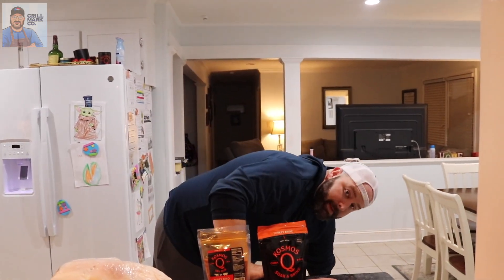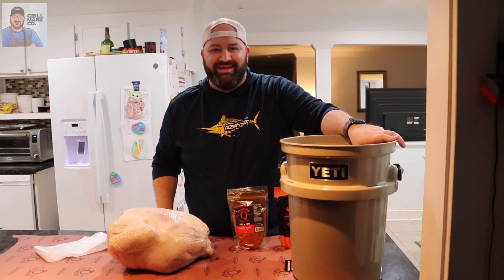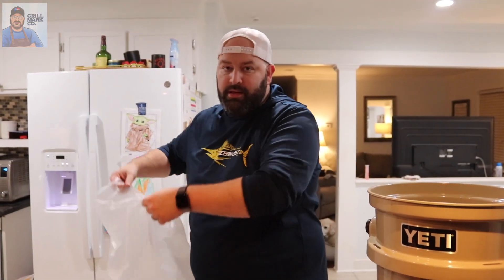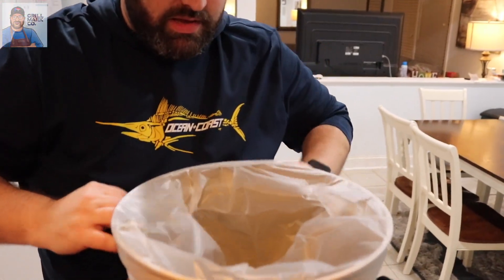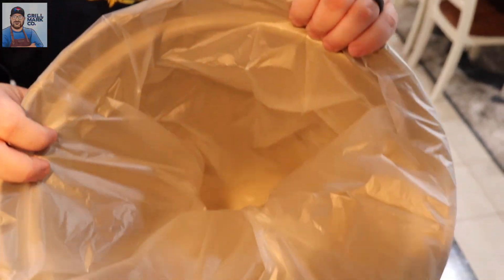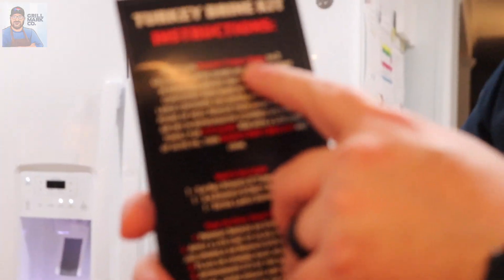The best part is my bougie Yeti bucket is making a return. We're going to put the brine bag in the Yeti bucket like so. Turkey's going to go in here. The instructions say to mix two cups of Cosmo Q's turkey brine to two gallons of water. Based on Cosmo Q's YouTube channel, it's about one cup per 10 pounds, so we're going to be using two cups and two gallons of water. Mix that together and then we're dropping the bird in.